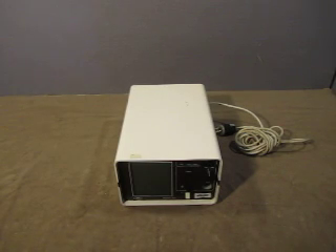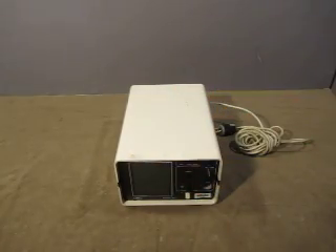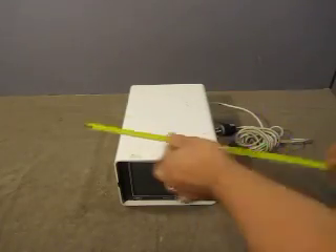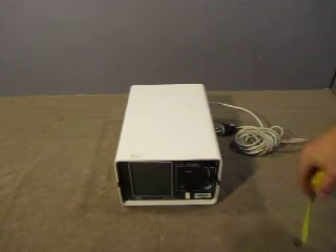Up for auction we have one Bioelectrics Roche Monitor 123-100. The unit measures 14.5 inches by 10 inches by 7 inches.